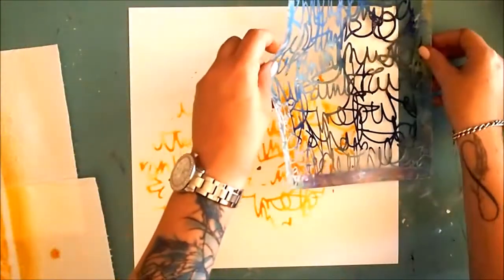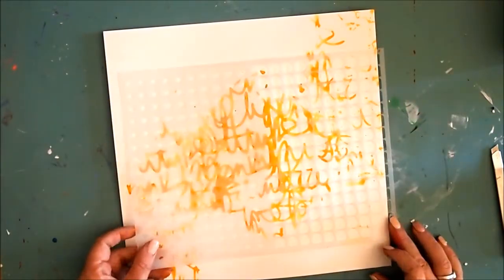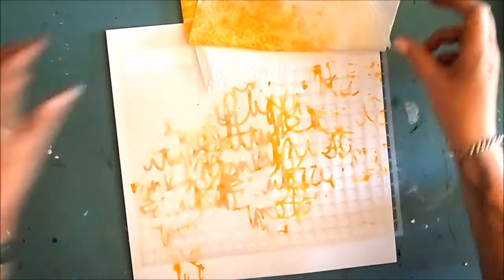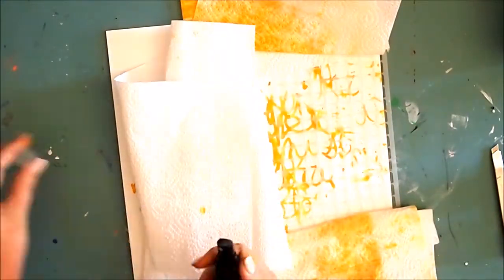Next I used the Circles Layer Me stencil and some Hibiscus Rose Lindy spray to give a really big pop of color. But because I didn't want too much of the hot pink, I masked off an area so I didn't get any overspray.